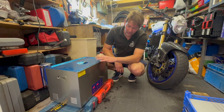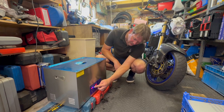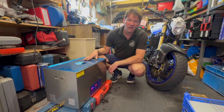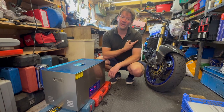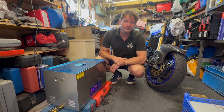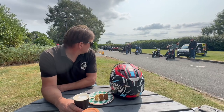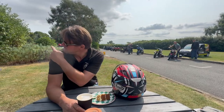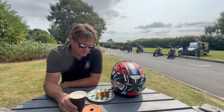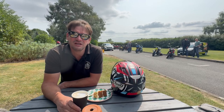Right, the ultrasonic cleaner is all loaded up and turned on. We turn the heating cycle on as well — that's going to be about an hour and a half. I'm going to go out and enjoy myself for an hour and a half and then we'll come back and see how these are doing. Here we are at the Piston Club just outside Stratford-on-Avon. There are a few bikes here but a lot more behind the hedge. Just have a coffee, bit of cake, then we'll mosey back and see how the carbs are doing.